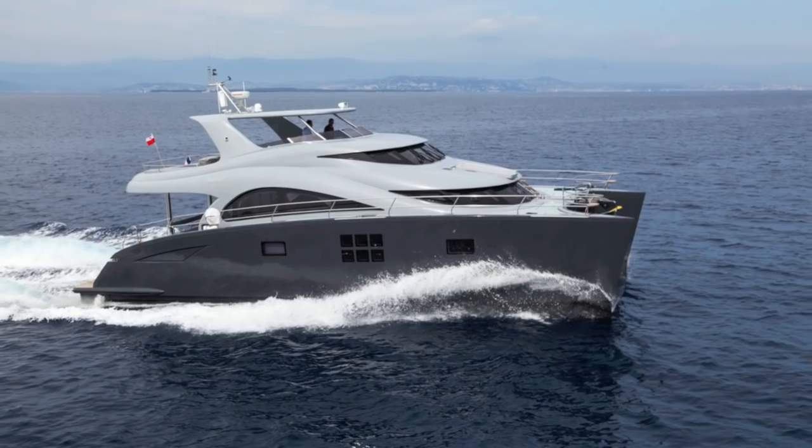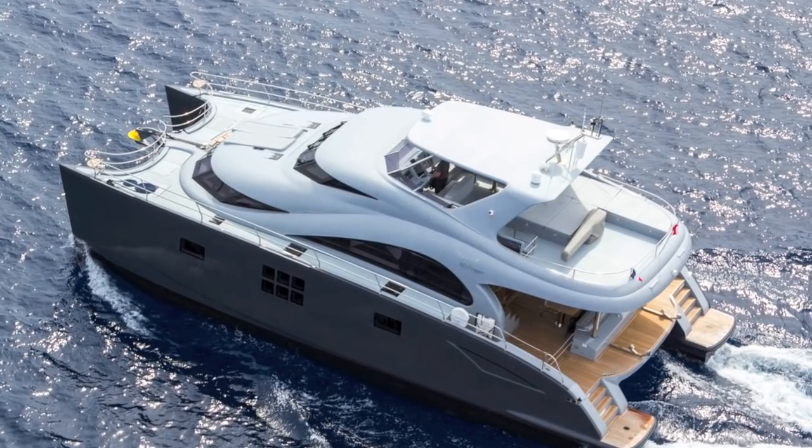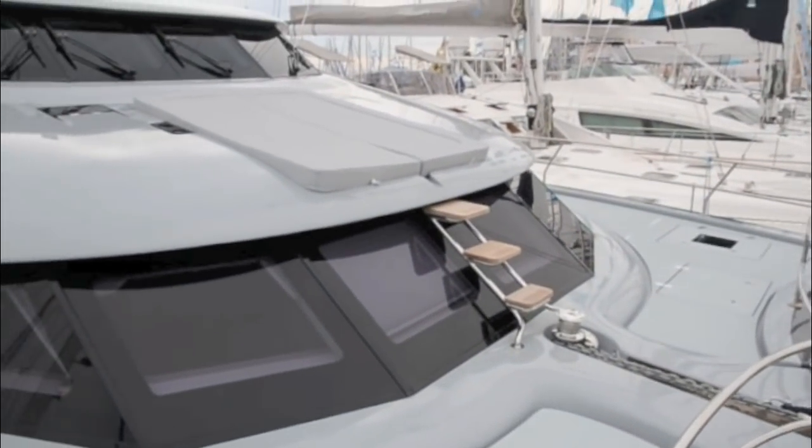The Sunreef Power 60 is a serious cruising vessel. It has as many as six en suite cabins and two 3,000 litre tanks for an unrefueled range of almost 1,500 miles.